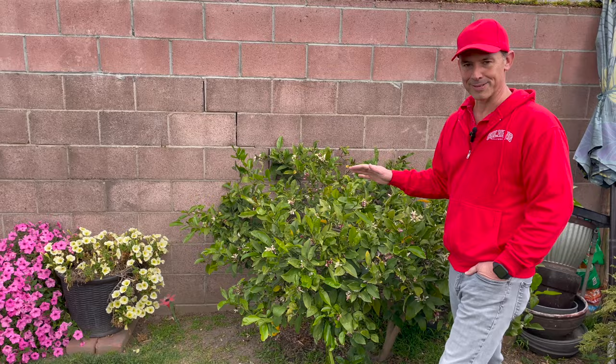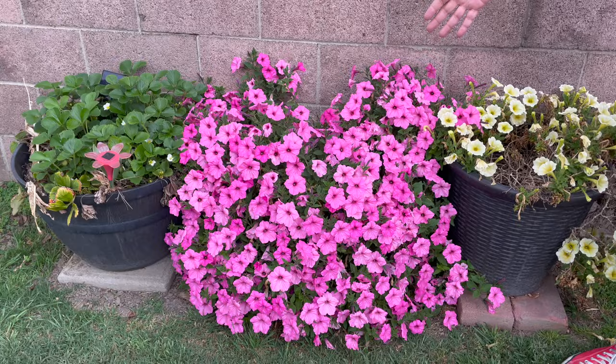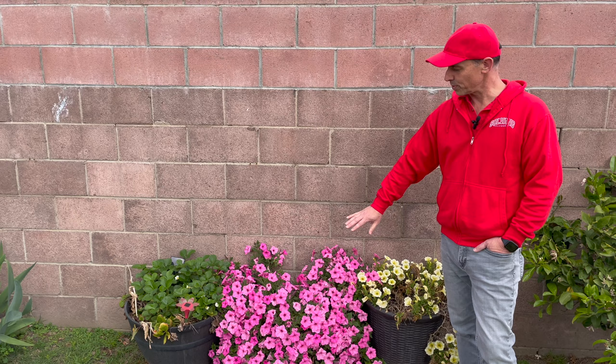Interesting story about these two things. This is the Supertunia Vista Bubblegum that I did a video and review on a couple weeks ago, and as I was saying in that video it just went absolutely nuts. This is just a five-gallon pot that I planted two plants in two years ago, and I cut it back like crazy, and as soon as spring hit and it started warming up it just went completely nuts.